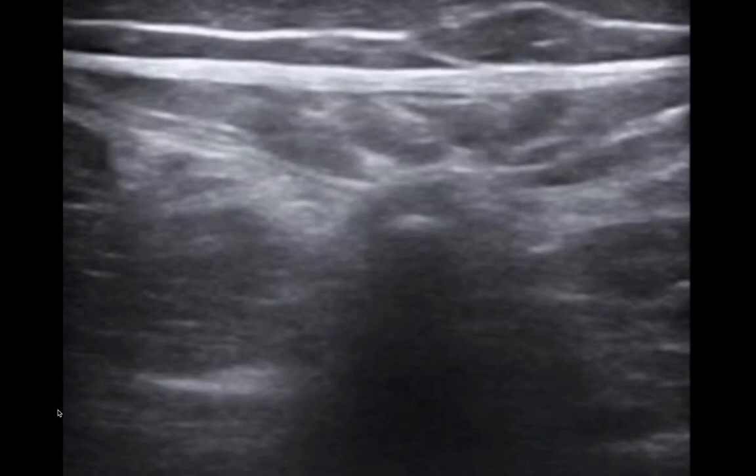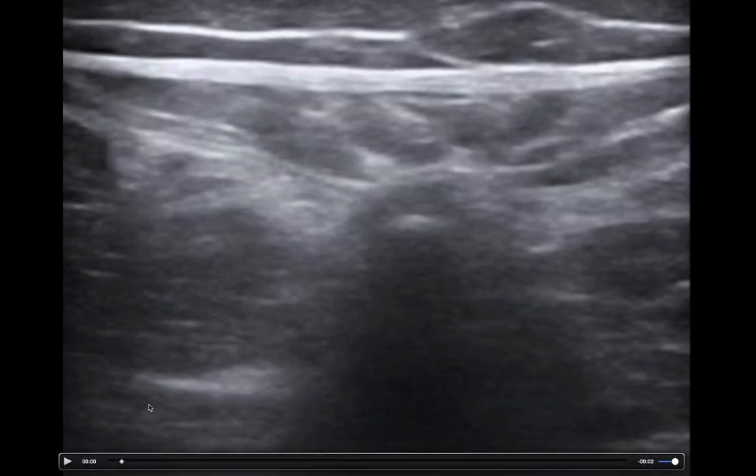Move your probe from a longitudinal orientation to a transverse orientation and find the spinous process. The spinous process is going to be this hyperechoic rim with shadowing behind it. You might see the rest of the vertebral body with some shadowing on either side. This is going to help you identify midline. Also notice that you have some of the muscles and tendons coming down and attaching to it.